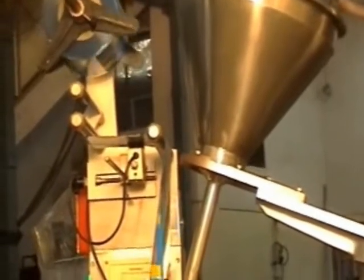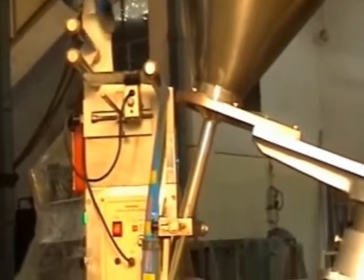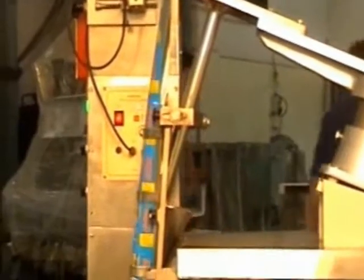It can handle fill weights from 0.5 to 100 grams and pouch size from 25 to 100 mm width and 50 to 140 mm height. Its output range is 20 to 50 packs per minute.